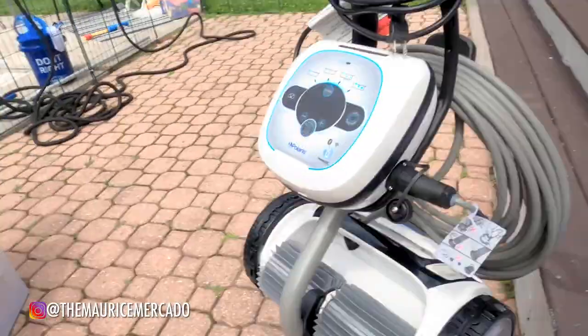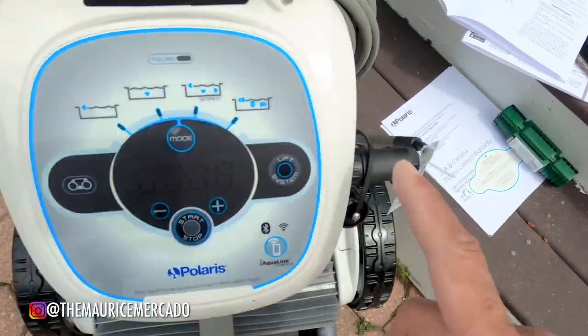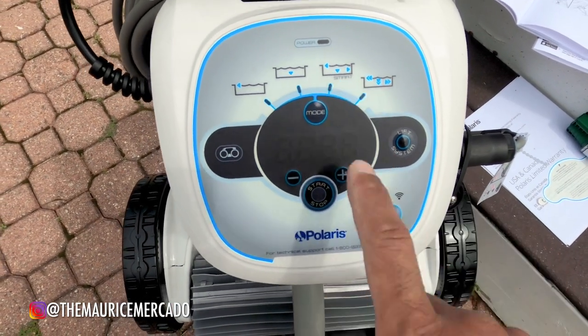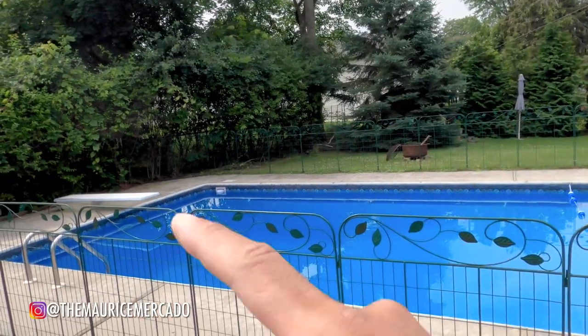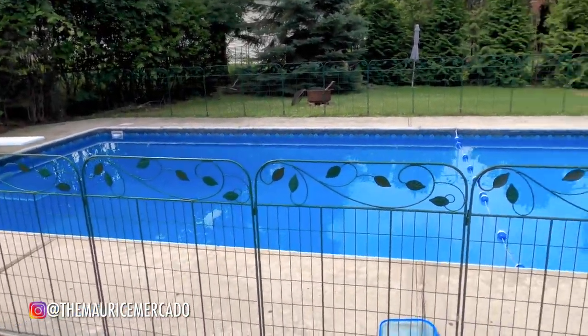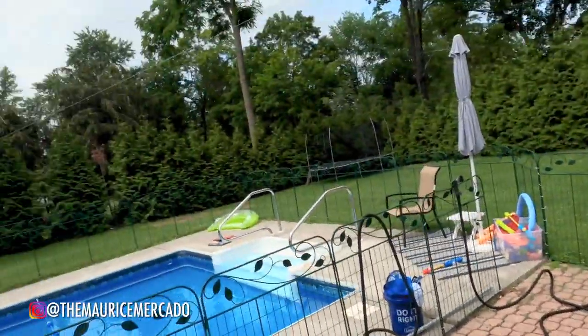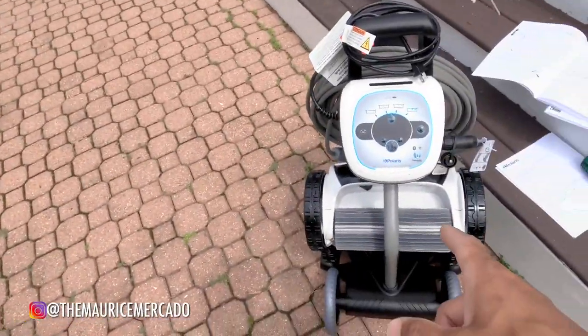Although if you live in California, Dolphin is probably a better way to go because they're more local for you. This thing is awesome — I haven't even turned it on yet, but I've seen so many reviews and videos of this in action. I downloaded the app and I'm going to set that up. There was a sticker that says when you first turn it on in 'smart' mode, it's going to run for two and a half hours, explore the entire pool, measure and map out how to clean your pool the best way. So while it's cleaning, hopefully we'll be able to jump in the pool and play around.